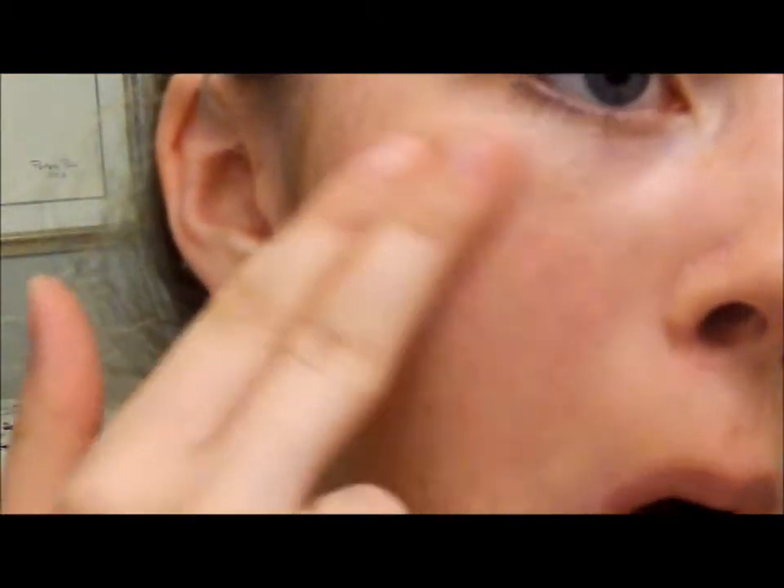Just take your fingers and rub it in, and it gives you a nice, natural, glowy look. Since it's a cream blush, it will last a whole lot longer.